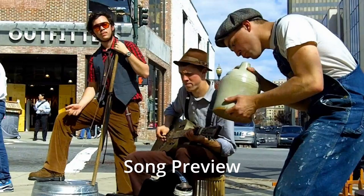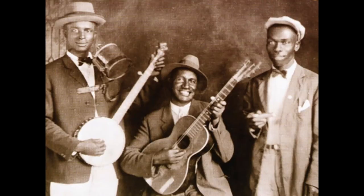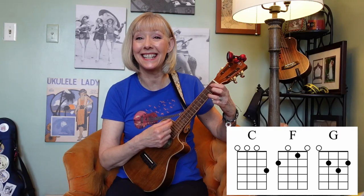Down in the corner, out in the street, Willie and the poor boys are playing. Bring a nickel, tap your feet.